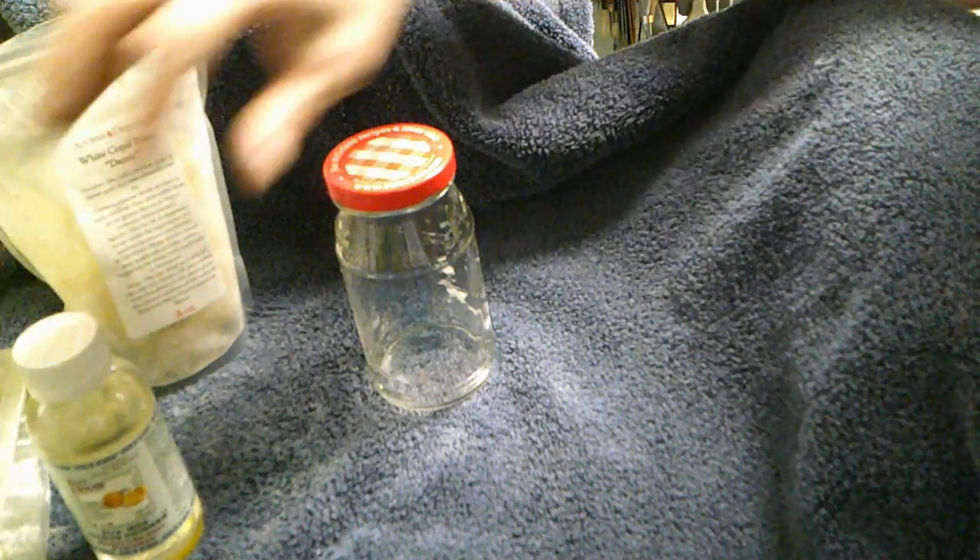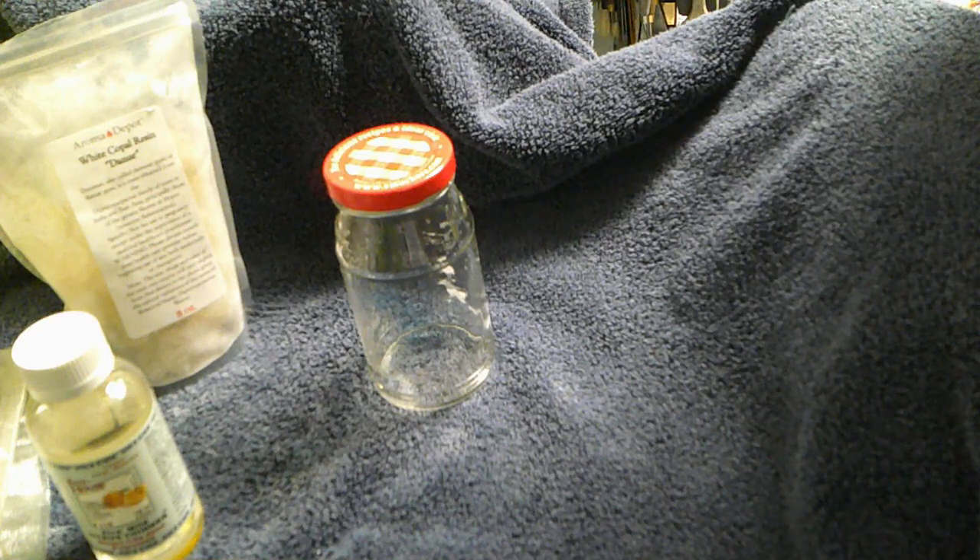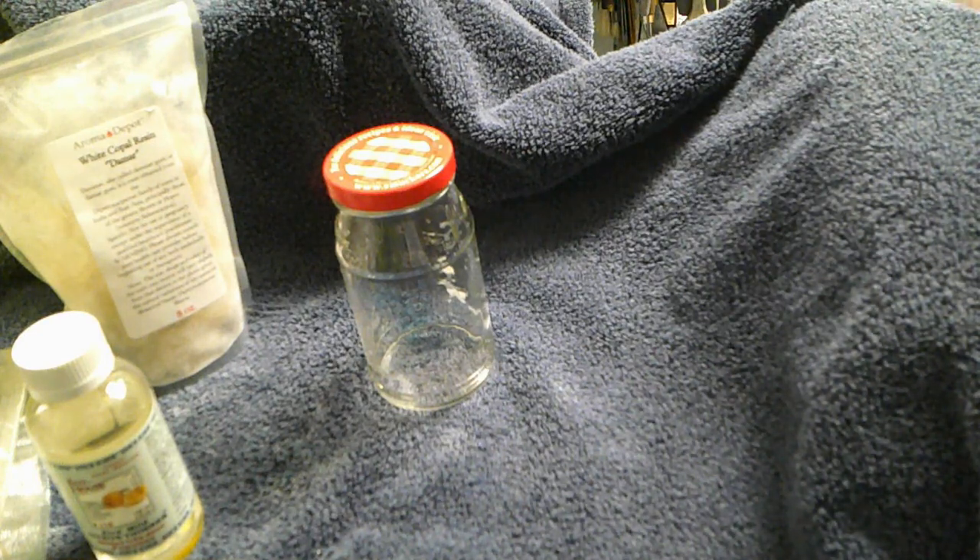This stuff smells a little bit citrusy but it doesn't smell bad, not at all. So I'm going to attempt to use this with my damar to make some varnish. What you need, whether you're using turpentine or not, is a glass jar with a lid, your damar crystals, something to dissolve it — regular mineral spirits they say don't work either — and then some sort of filter.